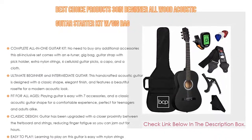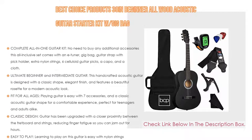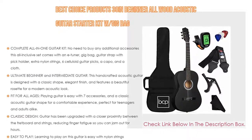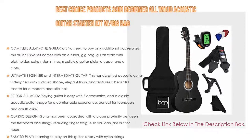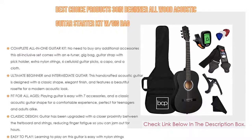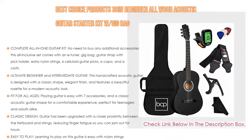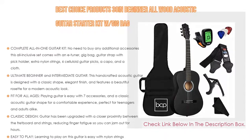This handcrafted acoustic guitar is designed with a classic shape, elegant finish, and features a beautiful rosette for a modern acoustic look. It is fit for all ages — playing guitar is easy with the 7 included accessories and a classic acoustic guitar shape for a comfortable experience, perfect for teenagers and adults alike.